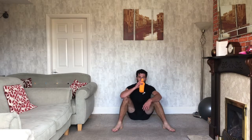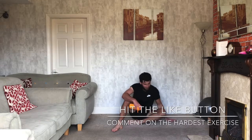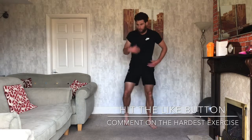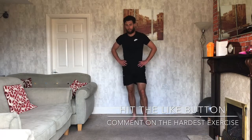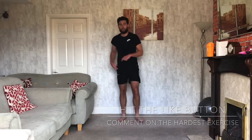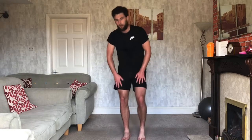If that one got you like it got me — well done! Keep going all the way through that, can't even breathe, that was tiring. Well done guys — if you enjoyed this one, hit the like button. Also, hit that subscribe if you haven't already. If not, see you on the next one — well done!